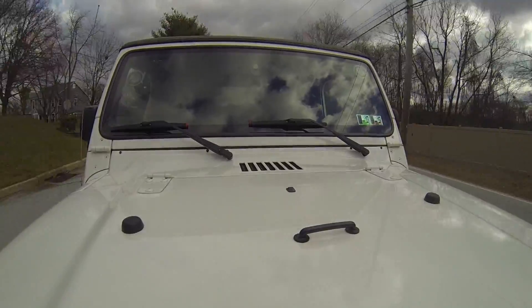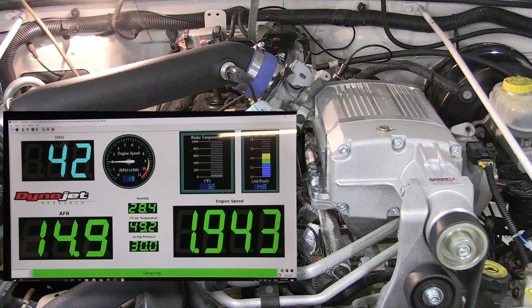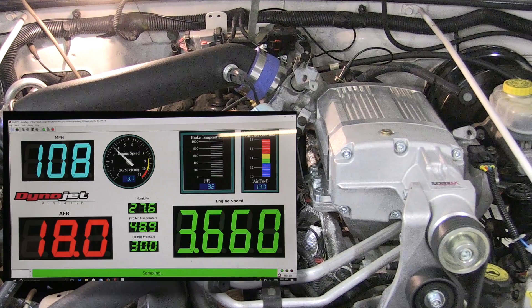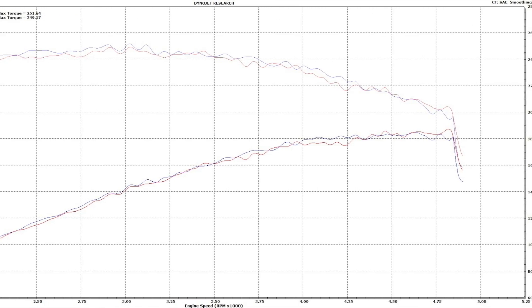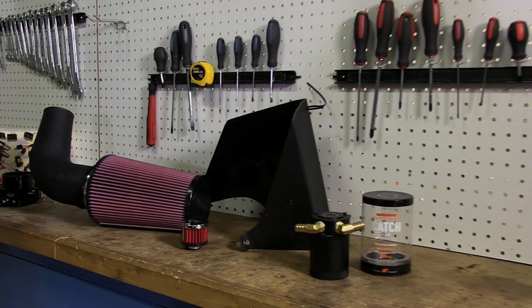I'm really looking forward to getting on with the build up here at Project Pearl J. Looks like we're making about 30 extra horsepower and 50 extra foot-pounds of torque. Those numbers were pretty good, but I think there's still a little more power to squeeze out of Project Pearl J. Make sure you check back next time where we've got a new throttle body, air intake system, as well as an oil catch can to throw under Project Pearl J.